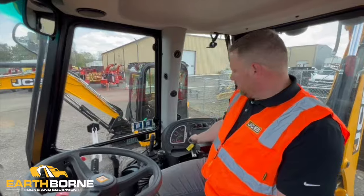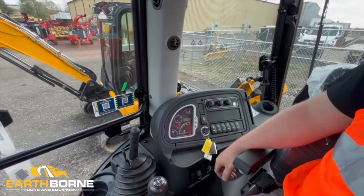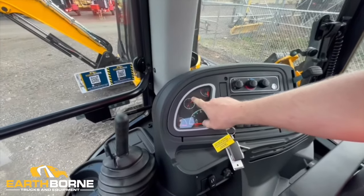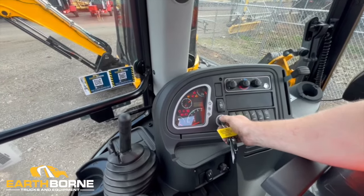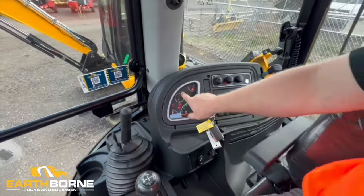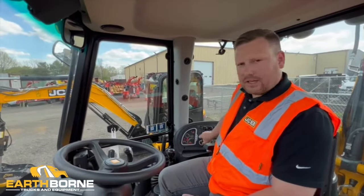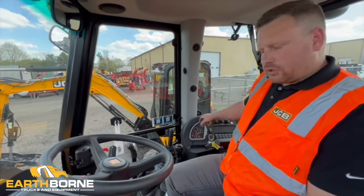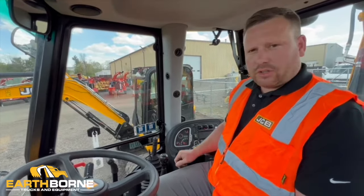When starting the machine, you want to click it once to the accessory line and let the buzzing stop. In extreme cold weather, the glow plug icon is going to appear right here. In extreme cold weather, you're going to let this stay on — turn your key on and let it sit until that light disappears. We're in a warmer climate right now so it's not needed. But after that light goes off in extreme cold weather, then you'll turn it all the way to the right to the third position and start the machine.